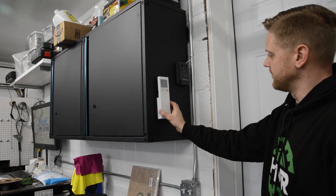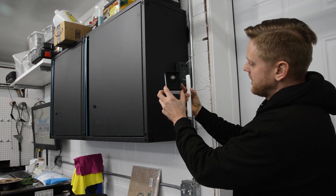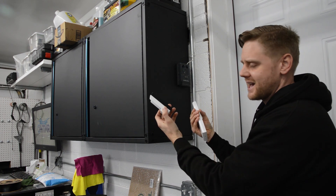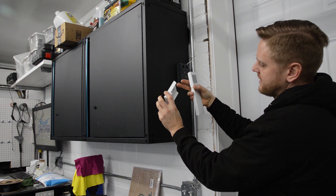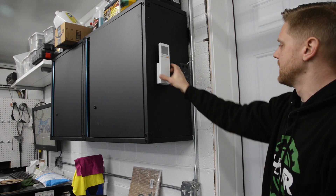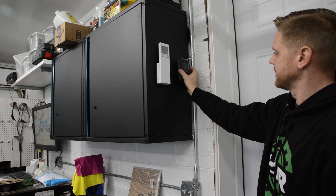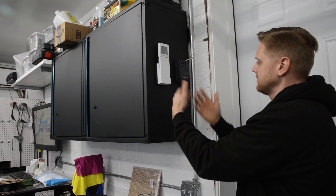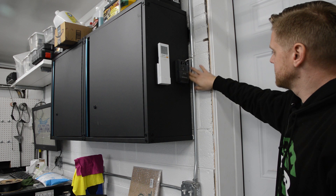Right over here I 3D printed some mounts. Over here is my remote for my mini split — this black part is 3D printed. I could have drilled into the cinder block here, but this was just so much easier. I got a magnet in here and it attaches, so I can move it around. I did the same thing with my garage door opener — same magnet. Something like this takes me five minutes to design, maybe five hours to print, and there it is. It's a nice solution but not permanent.